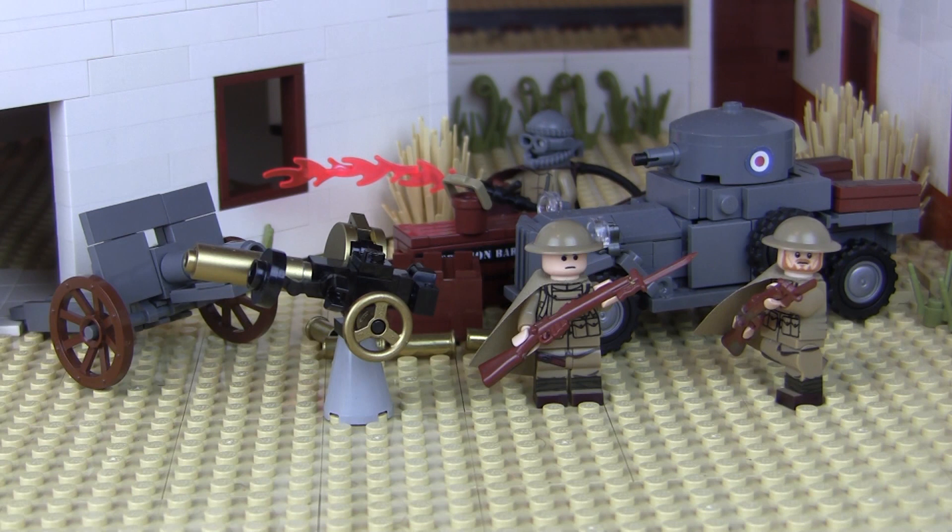We're going to start this episode off by going back in time and going over some of the things that this mock series has created. We've done a lot that I feel like hasn't been noticed as much as it should be, so we're going to talk about some of the kits, some of the figures, some of the things fans have sent in, and a little bit of the history behind this mock series.